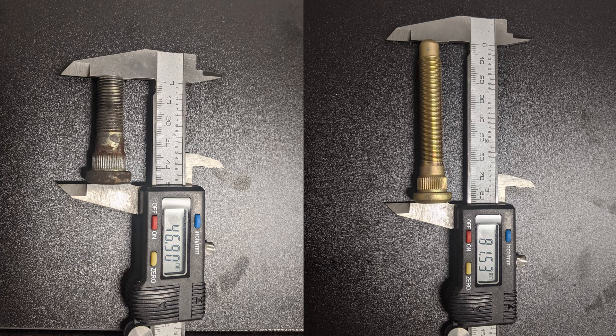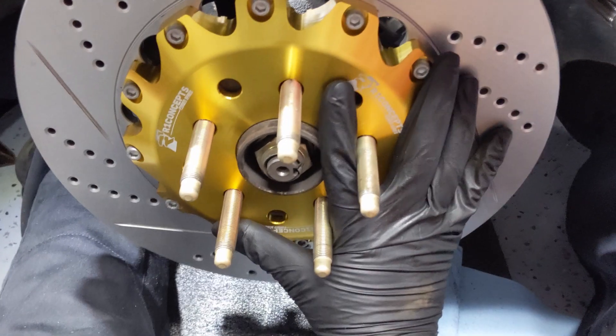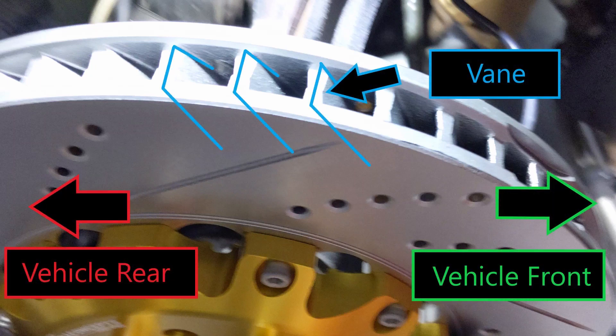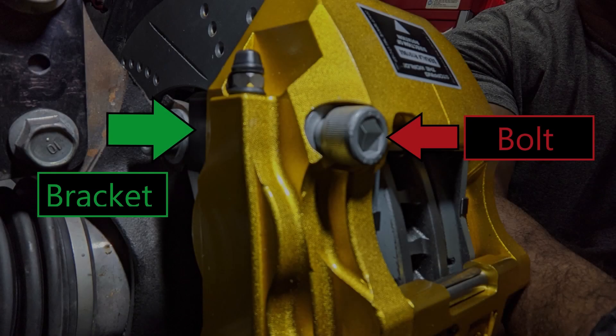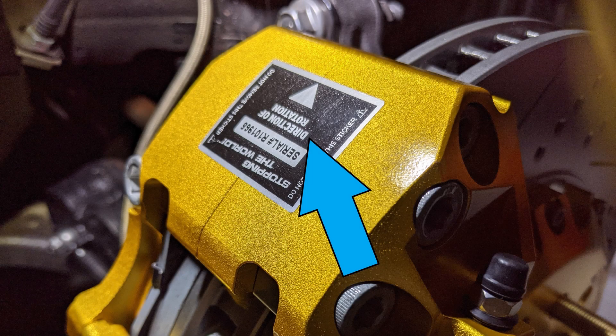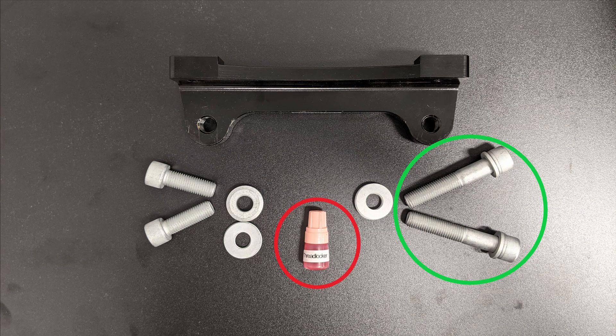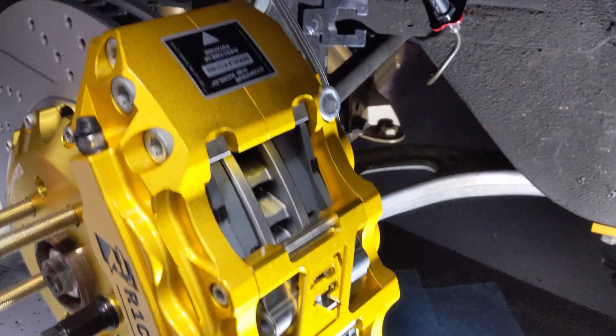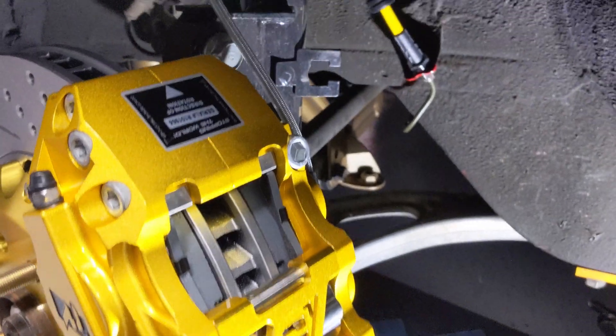Next, put the rotors on — they are directional, so pay attention to the vane direction. Use a lug or two to hold the rotor in place while you install the rest of the kit. Now place the caliper on top of the caliper bracket — these are also directional, with a giant arrow that should face the forward direction. Take the long bolts, apply thread locker to each one, and torque them to spec. These are easier to torque because of their position relative to the vehicle.